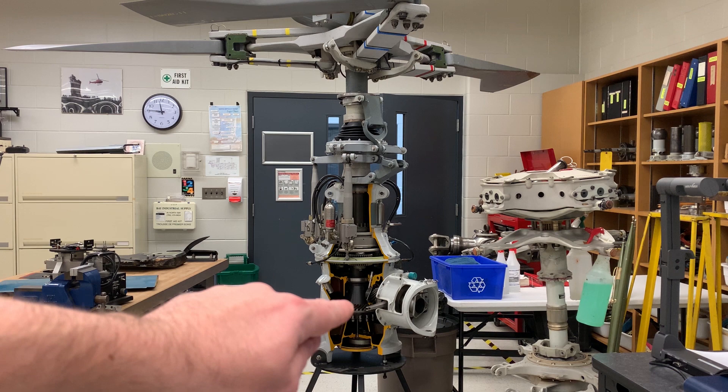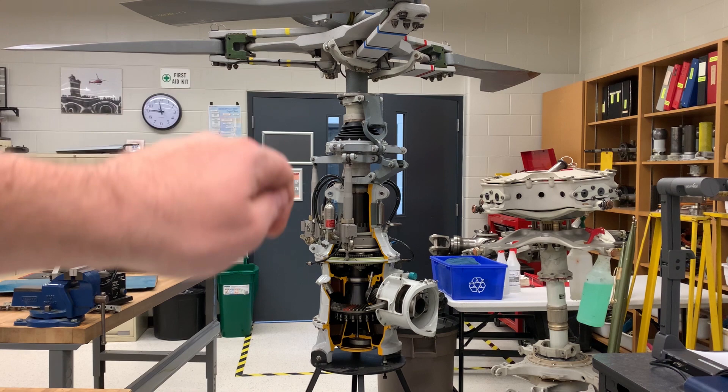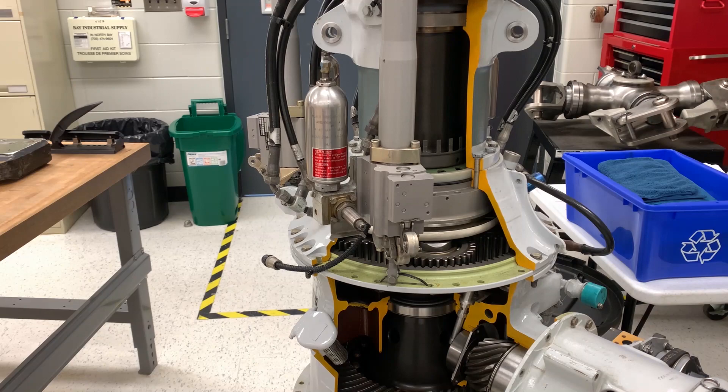So we need to have a bevel gear — at least one bevel gear — and then there needs to be some gear reduction as well, because the engine is going to output somewhere in the neighborhood of 5000 RPM and we need to drop it down to the main rotor in the 390 RPM range.